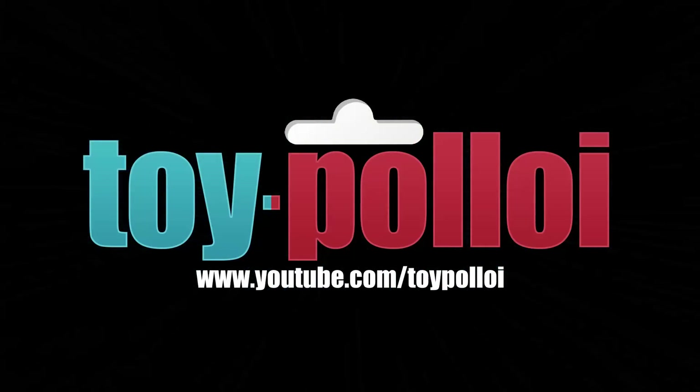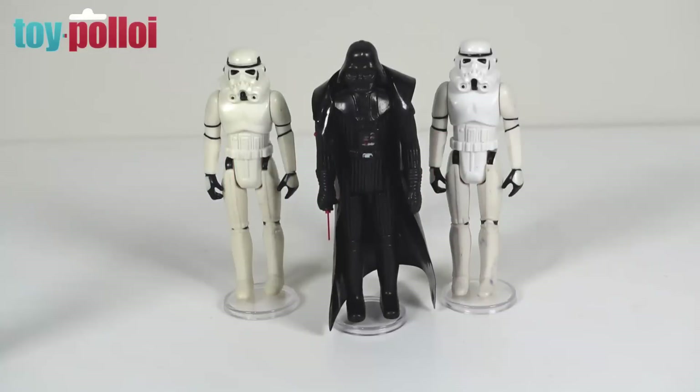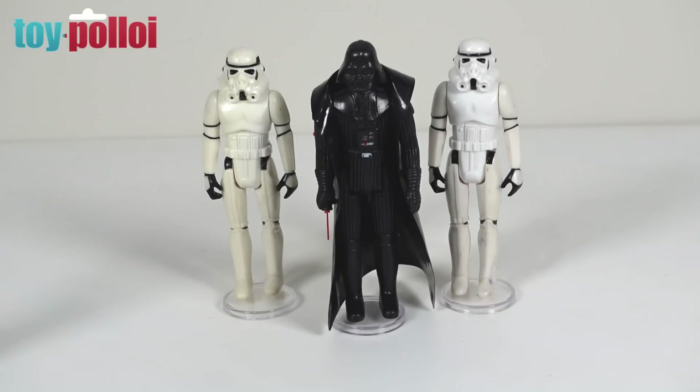Welcome to Toy Polloi. Hello and welcome to another video from Toy Polloi. Today we're going to be looking at making a custom cape for this vintage Kenner Darth Vader.